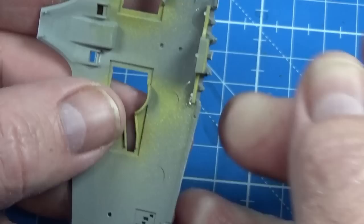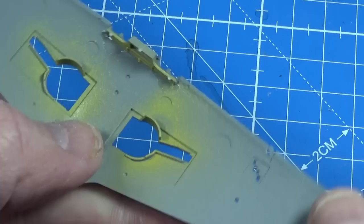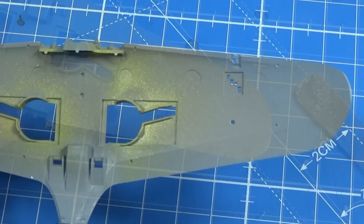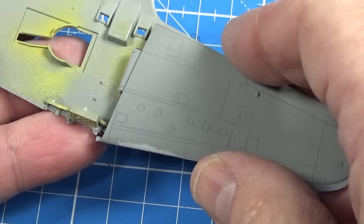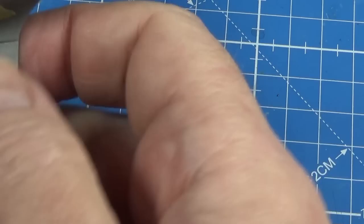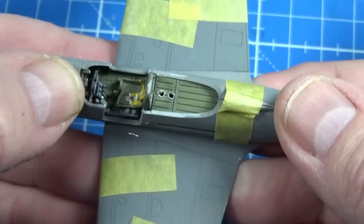While the fuselage is setting up, I'll put in the rear bulkhead for the nose gear door, and then we can put the two halves of the wing together. I've already drilled out the holes needed for the gun pods later. Then the top wing skins go on in place, and whilst that's drying we can put the wing and fuselage together — it's actually an exceptionally good fit.